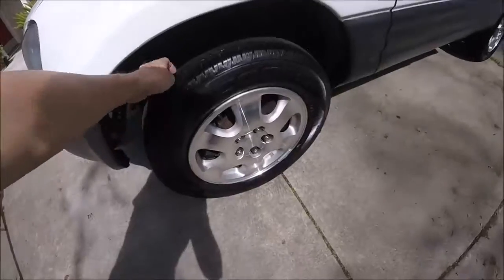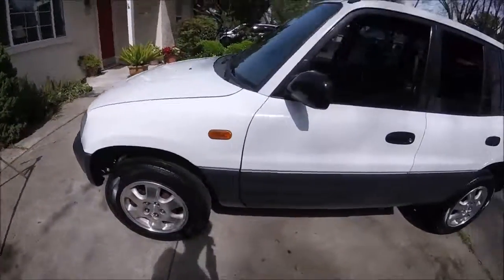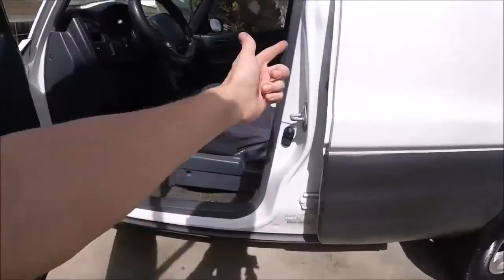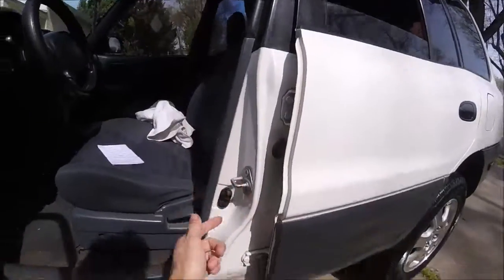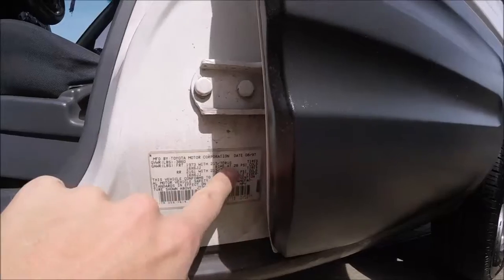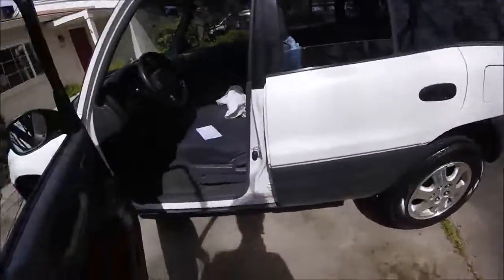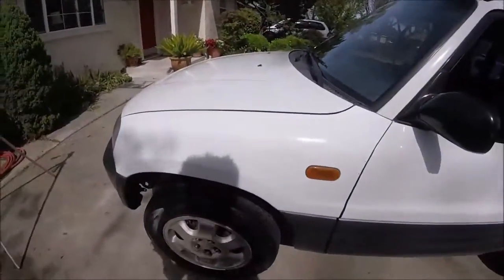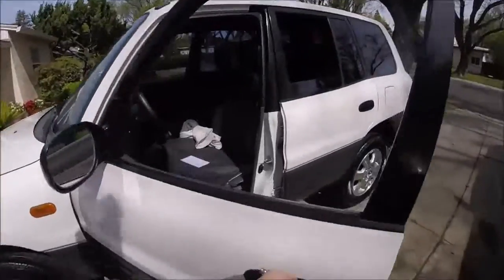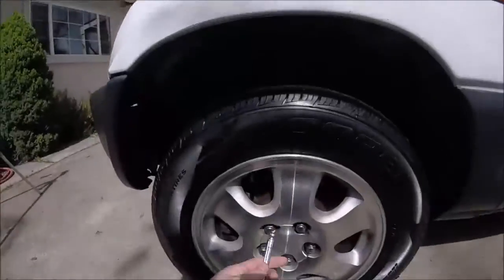Number one is checking your tire pressure. You're going to want to check this every few months. If you're wondering what the pressure should be at, open your driver's door. There should be a sticker along here somewhere. It'll give you the PSI cold to measure at. Sometimes it's different for front and back, but pretty much it's always anywhere between 32 and 35 PSI for all the tires. Just go ahead and match them up evenly.